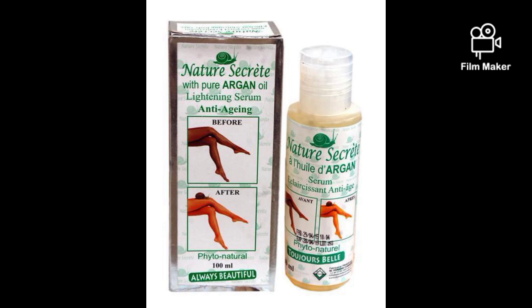Our base oil is going to be Nature's Secret oil. Nature's Secret oil contains snail slime — this snail slime really hydrates the skin, makes your skin smooth, moisturizes your skin, fades out dark knuckles, fades out stretch marks, dark spots, and it clears blemishes as well. If you have white dots or black dots, this Nature's Secret oil is really going to make your skin nice and moisturized. In this formulation we will be needing 100ml.